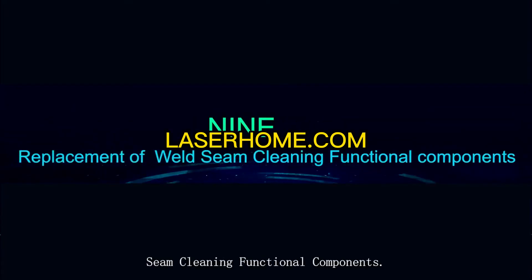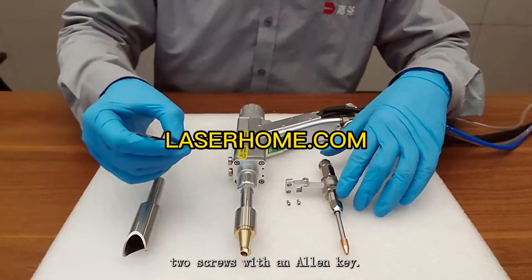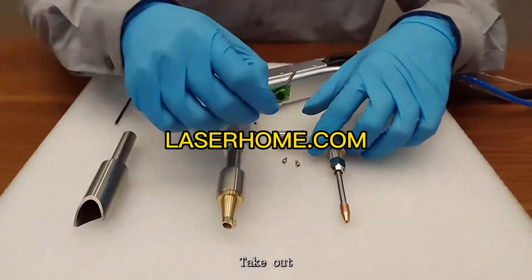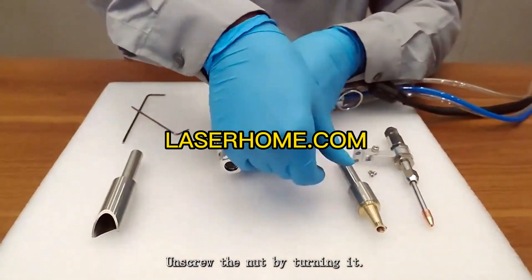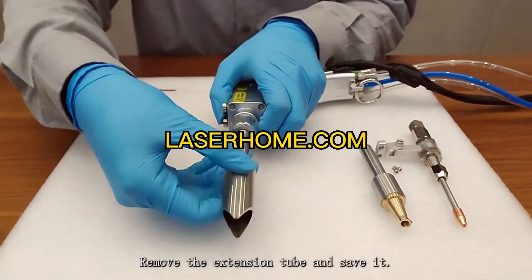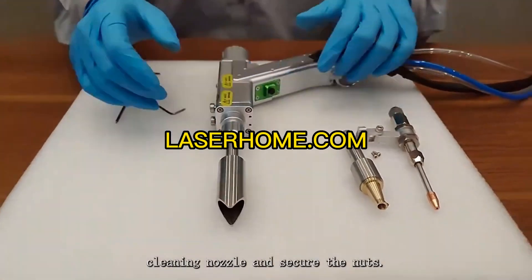Replacement of weld seam cleaning functional components: first remove the two screws with an Allen key, take out and store the wire feed assembly. Unscrew the nut, remove the extension tube and save it. Insert the weld seam cleaning nozzle and secure the nut.